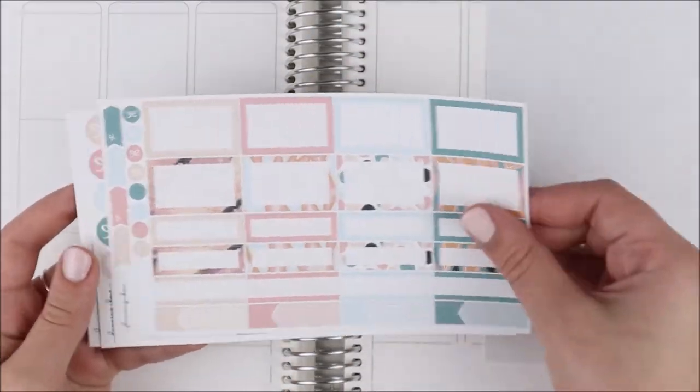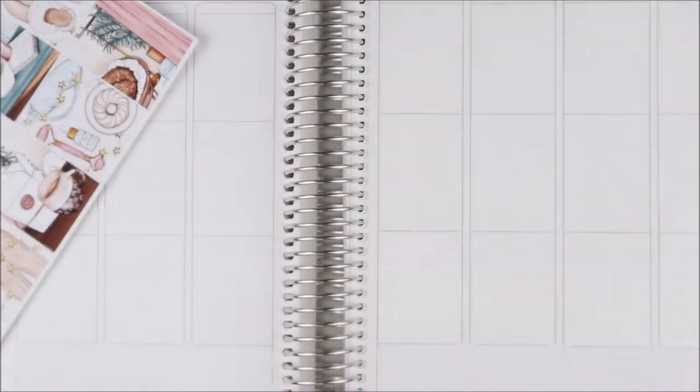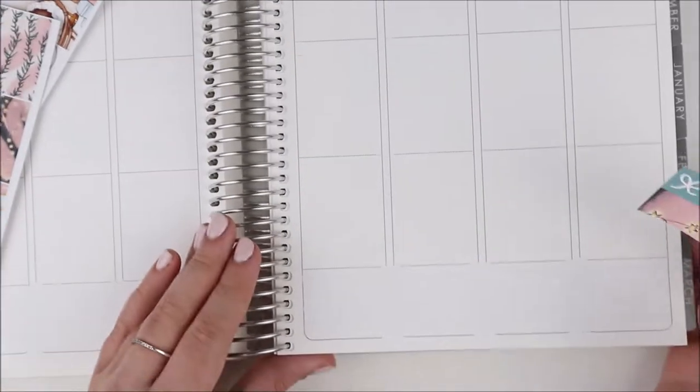Hey guys, it's Shanee and I'm back today with another plan with me, and for this week's spread I am using this kit from Planning Choco.